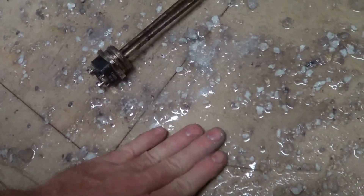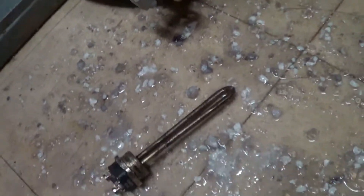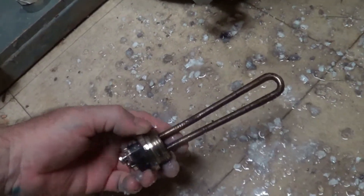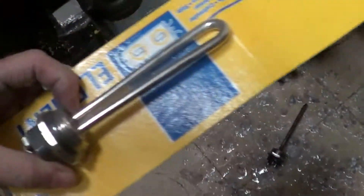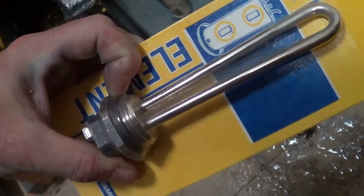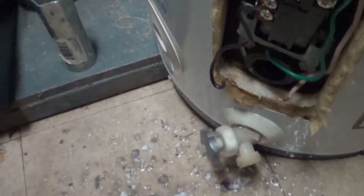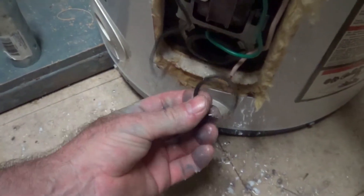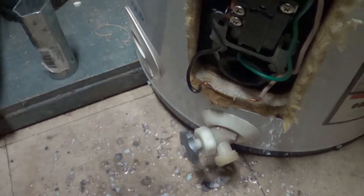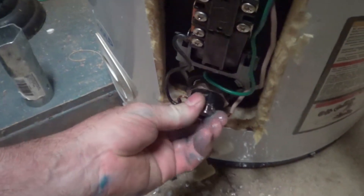All this stuff smells and looks like cottage cheese — it's got no structure to it. There's the element — it's a replaceable screw-in type with a gasket. The gasket didn't come off when I removed the element, so it's probably still stuck in there. There's the old gasket — you want to make sure you pull the old gasket off.